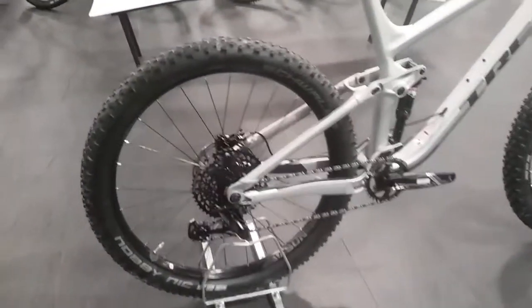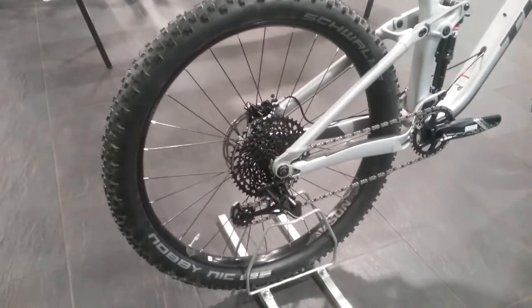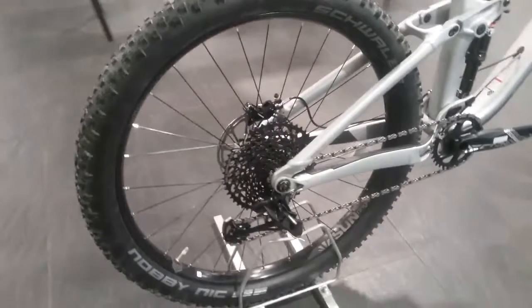It's running with the 27.5-inch plus tyres on there. We're running Schwalbe Nobby Nic tyres on Sunringle rims, which are tubeless compatible with the Boost 148 hub.